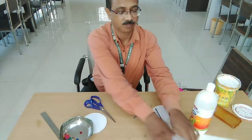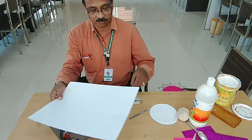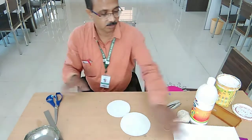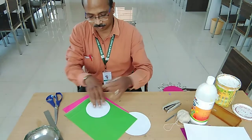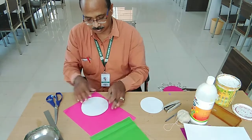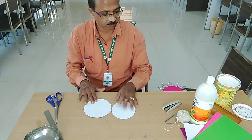So let's start. We have taken this sheet and with it we will make two circles — draw the circles and cut them out. We will also cut two colored sheets according to the size of these circles. Keep this circle and draw the marking, like this we will mark it.